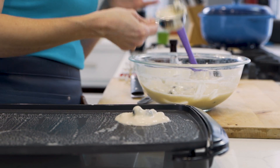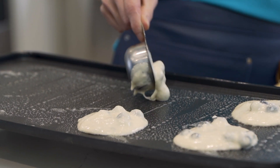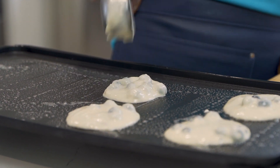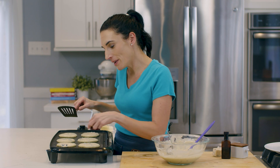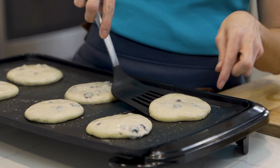You want to make sure you have a good batter-to-blueberry distribution so that they cook right in. Some pancakes are always blueberry heavy while others are a little lighter. You know it's time to flip when your pancakes start to bubble up and the edges are defined, and of course, they lift easily from the side.